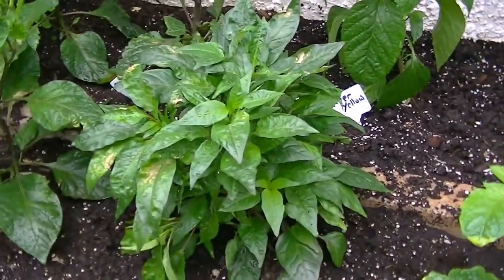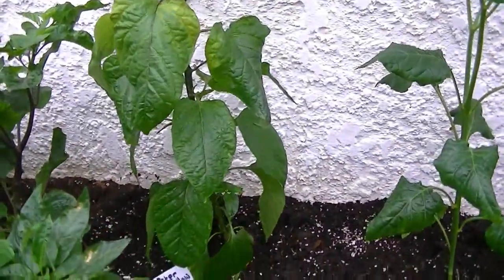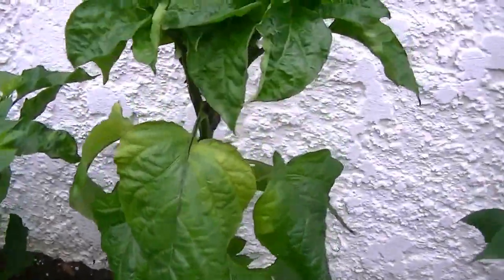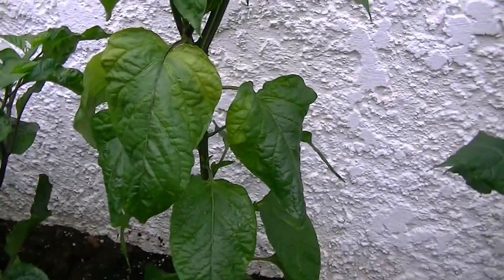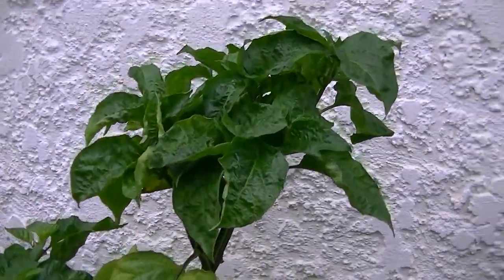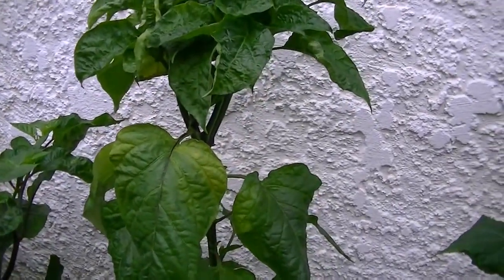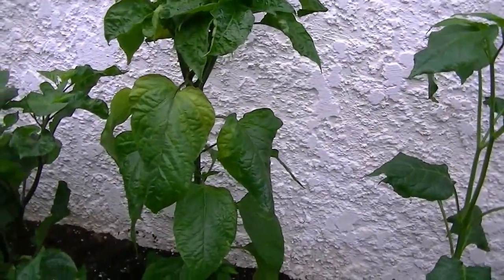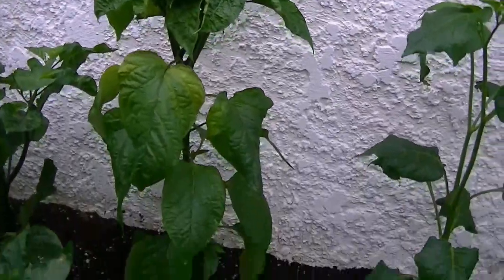It's always interesting to grow something new. Then my second attempt at growing Peter Yellow, which is not a hot pepper by any means. It's just for the uniqueness of its strain — phallic-shaped peppers — which I think might be funny if it ever happens. They're about 20,000 to 60,000 Scoville units.